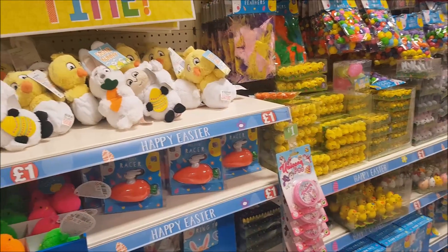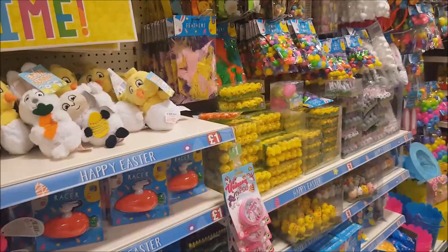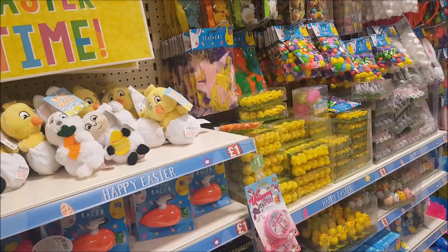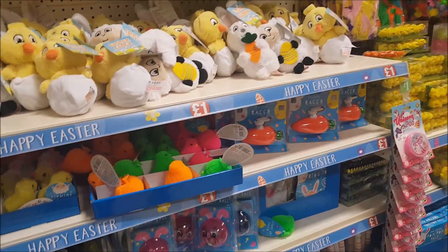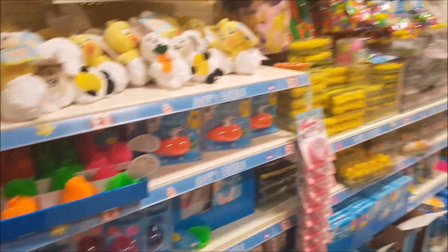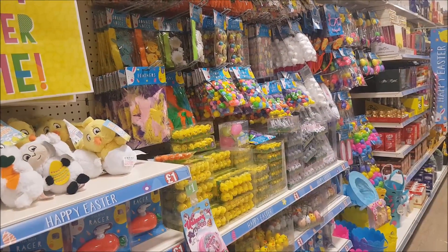Hi everyone, welcome to Becky's Crafts and Goodies. Just a super quick video for you here today. We are in Poundland and they've got quite a few of the Easter bits and pieces out. I don't know if I've told you in a previous video, but I am going to put together a girl and a boy Easter bonnet as well. Although my children are not that age to probably have them at school, I still want to put one together for you guys. So I'm just in here having a look and seeing what they've got, things that we could use.